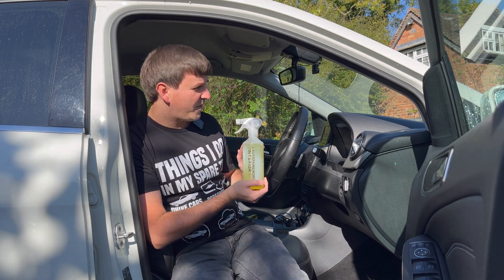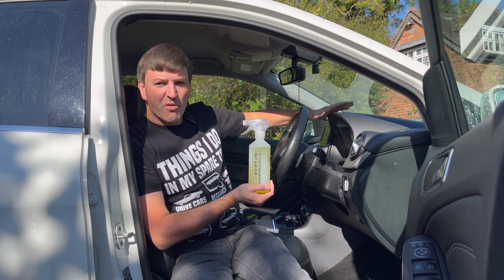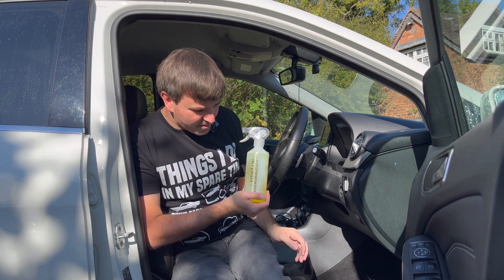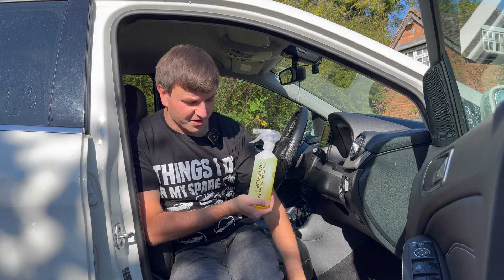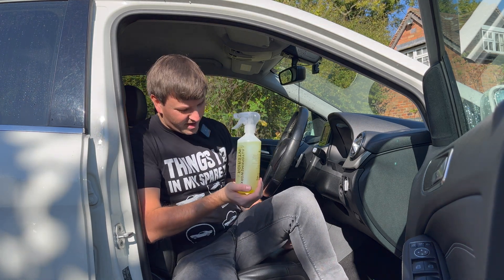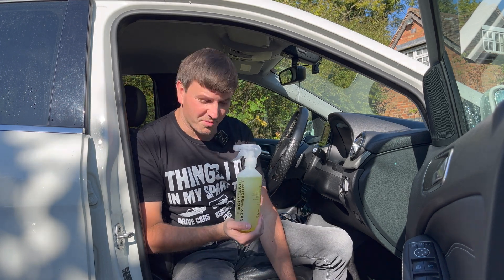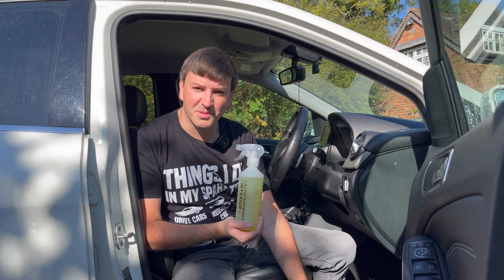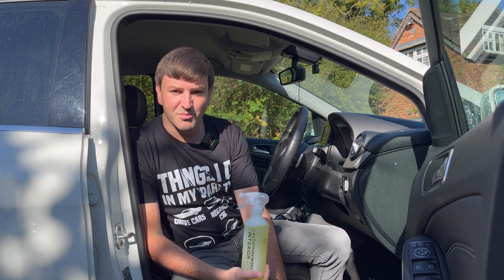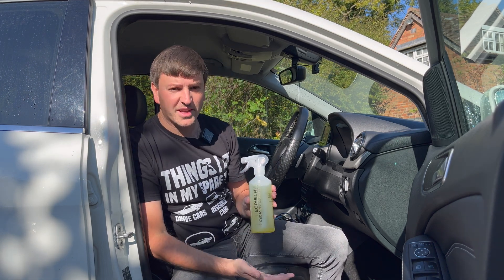We're going to start off by giving the dash a little wipe over — it's not too bad, mainly just dust. We're then also going to do these little kick plates and side trims down here, because that's where you particularly sweat and dirt gets into the textured material quite a bit. I'll be using a detailing brush to help get it out, so a couple of little tips and tests for this product today.